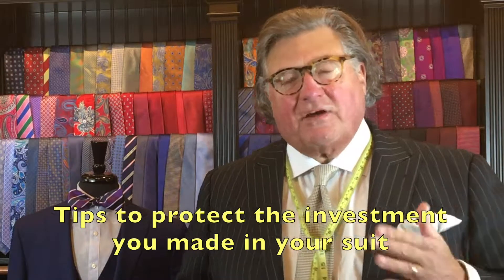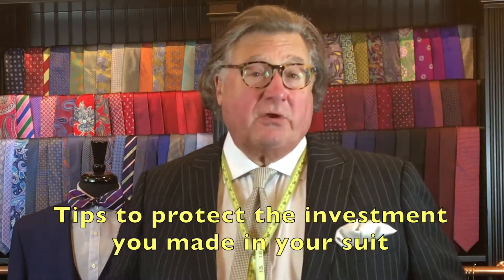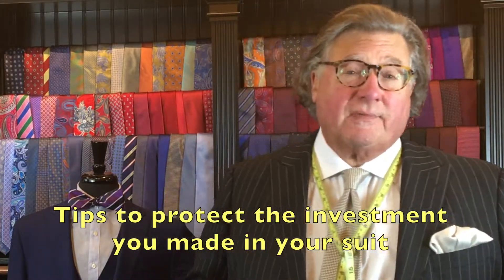Hi, my name is Bob DeGemmes from Connecticut Custom Clothing Company. I'm here today to give you some information about how to care for your clothing, specifically your suits. You've made an investment in a good suit, and that suit should serve you for many years to come, provided you take care of it. Here are a few tips on how to do that.